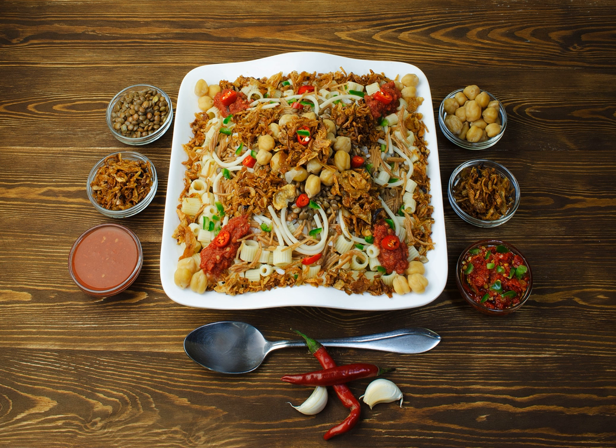Koshari is an Egyptian dish originally made in the 19th century, made of rice, macaroni, and lentils mixed together, topped with a spiced tomato sauce and garlic vinegar, and garnished with chickpeas and crispy fried onions.